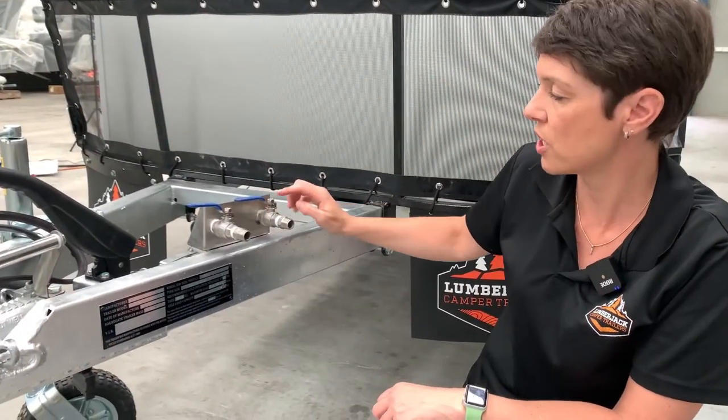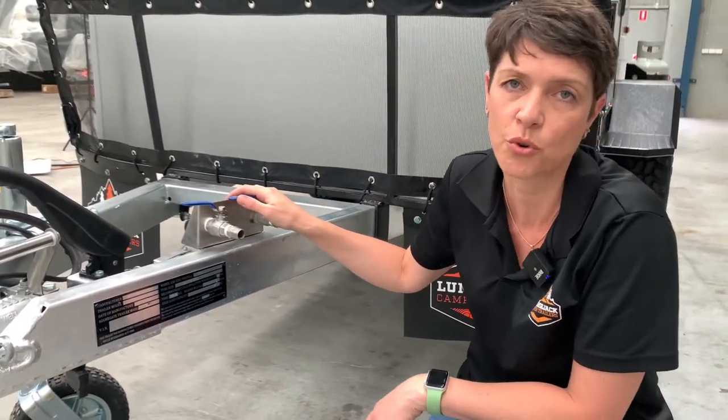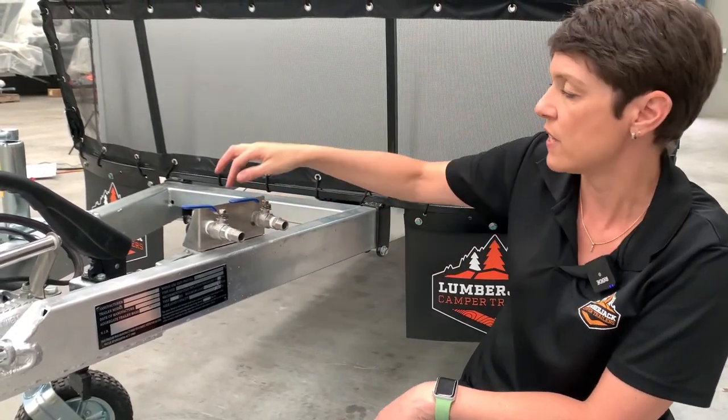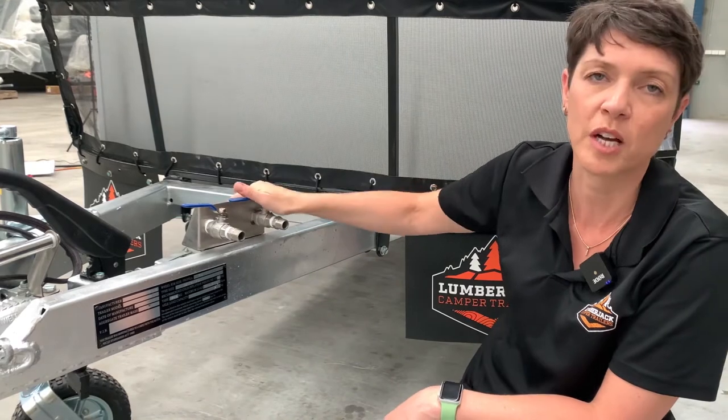If you would like just cold water to come out of the draw bar, turn the pump button on at the rear of the trailer, then turn this valve and the water will come out of the tank.